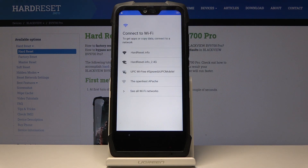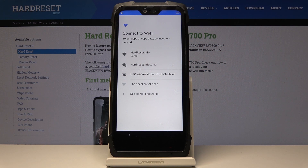Now you can connect your device to Wi-Fi. In my case it's this network, but it can be whichever you would like to connect to — just choose yours.